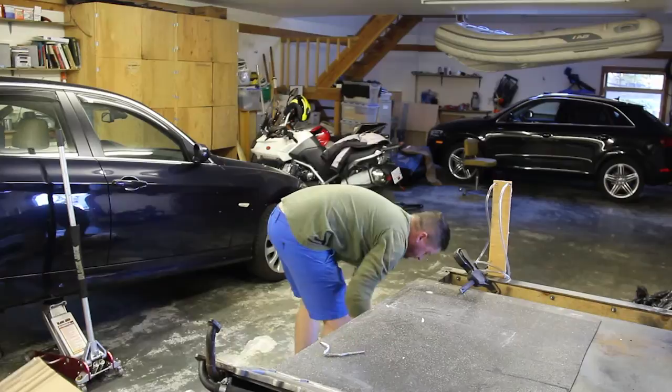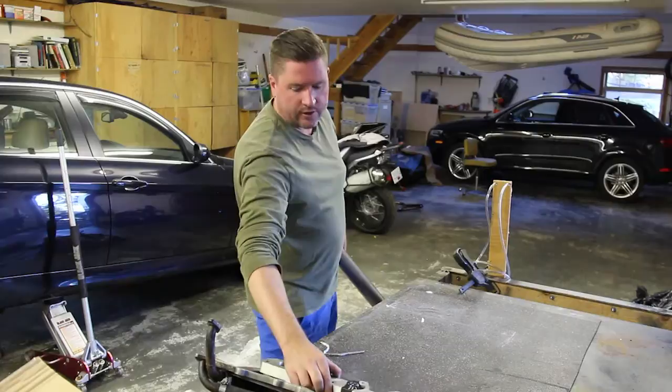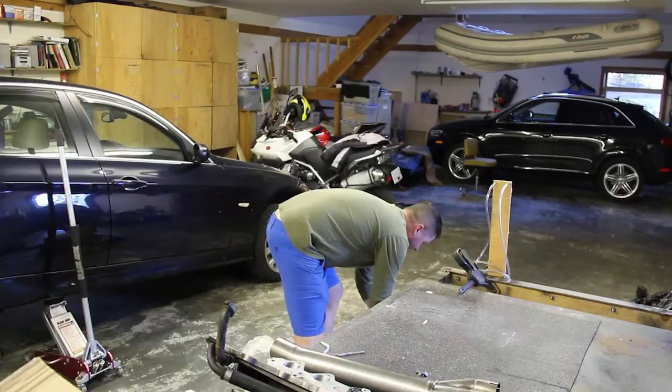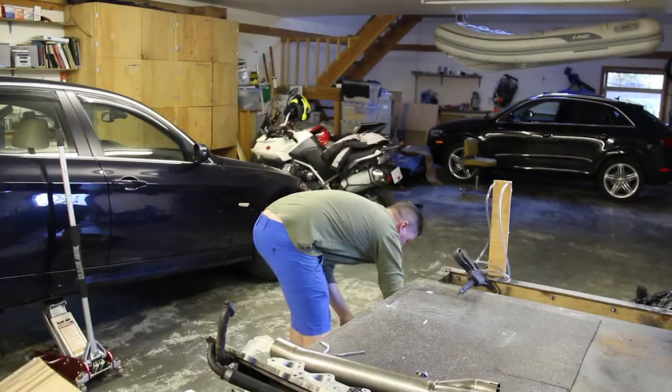What else do we have — spacers for the throttle bodies, and a larger four-into-one collector for the exhaust system, which is stainless steel — quite a nice piece. We've also got a scavenge pump for the dry sump. All of this is used but in pretty tidy shape; I'll have to go through and clean some of it up, but no problem there.